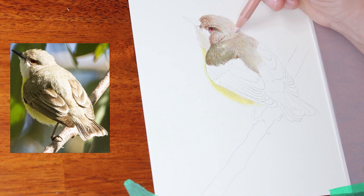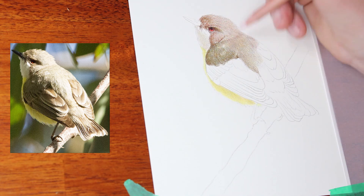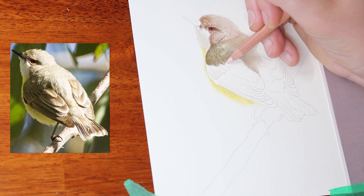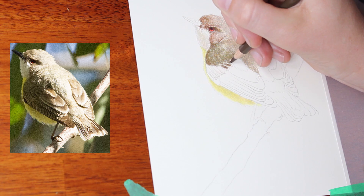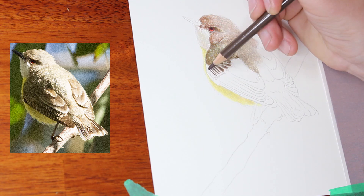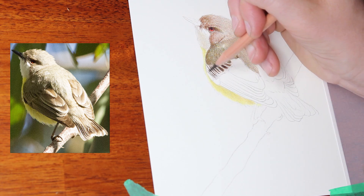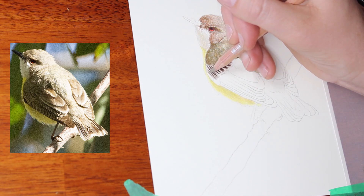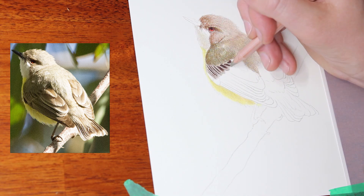I'm using one of the photos that I took on the day. I've adjusted the levels a little bit to make it a bit more accurate to the scene at the time, and I'm following it reasonably closely. I've got the bird in shadow on the left with the sun coming from the right-hand side.